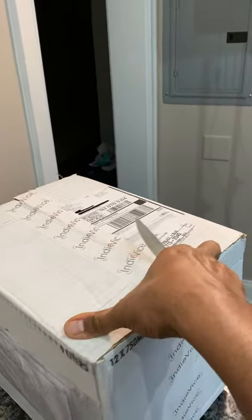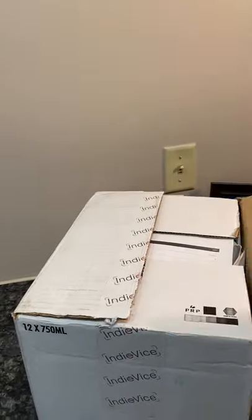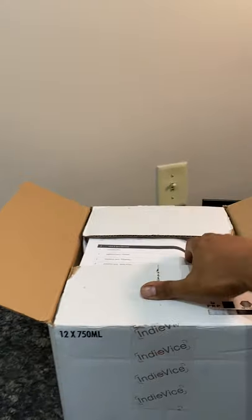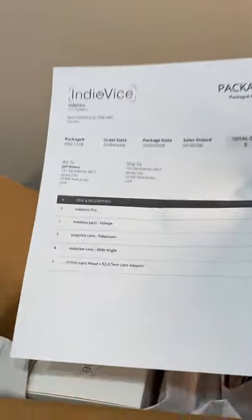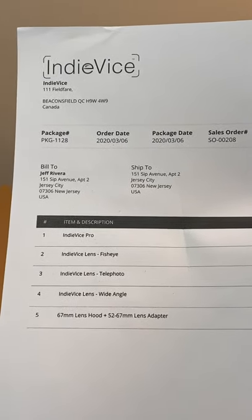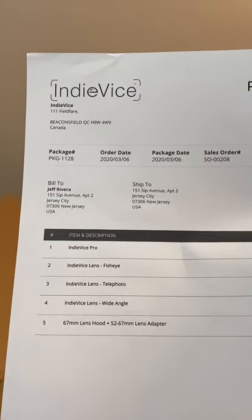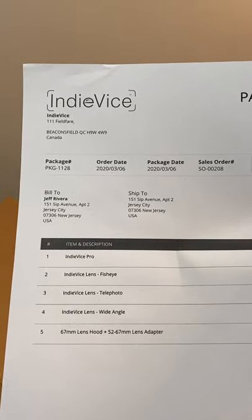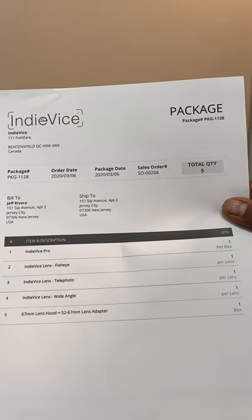What we're gonna do is open up this box and see how it's packaged and what IndieVice has to offer. I'm shooting this right now on an iPhone using the normal native app, but this is a great opportunity to expand. It looks like we have the IndieVice Pro, the IndieVice fisheye lens, the IndieVice telephoto lens, the IndieVice wide-angle lens, a 67mm lens hood, as well as other adapters for any additional lenses.